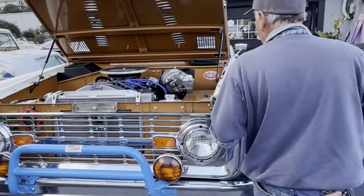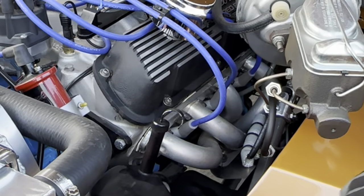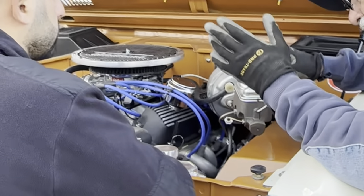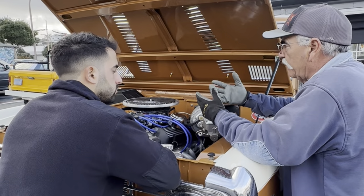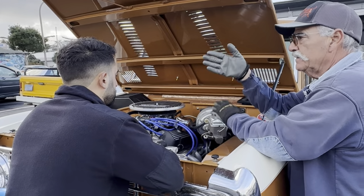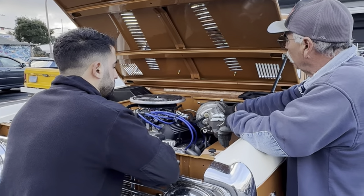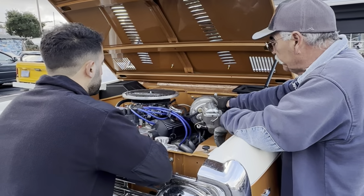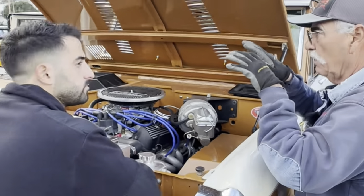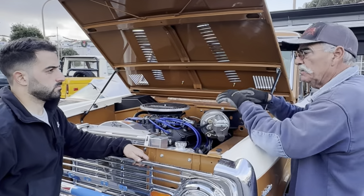The power steering is all new — everything's brand new to the pumps, and we did all this steering here. You could turn this with one finger. It goes straight down the road with no vibrations and no death wobble. It's got the master cylinder and brake booster with a proportioning valve down below, so the brakes stop perfectly — no pulling this way or that way, just boom, stop.